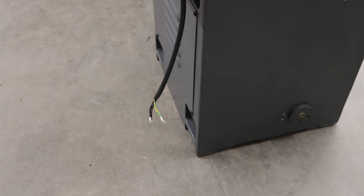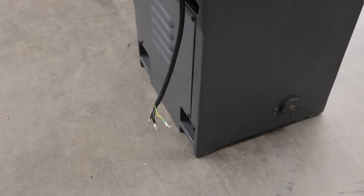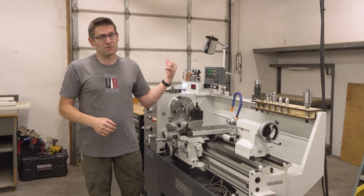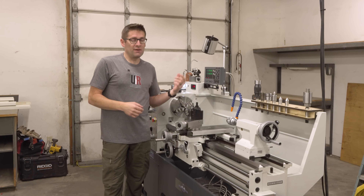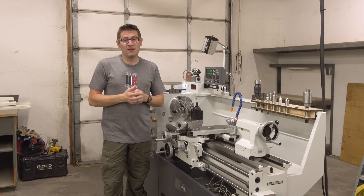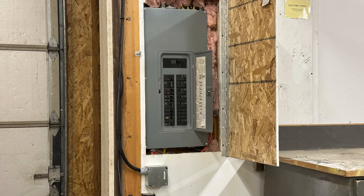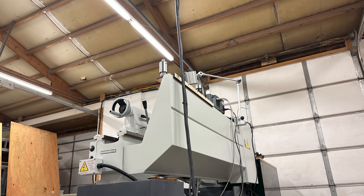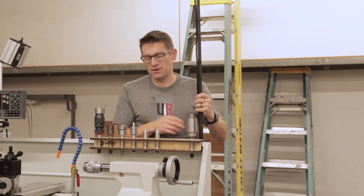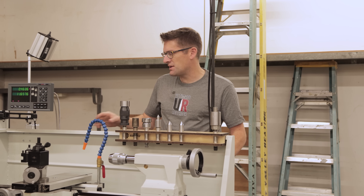Before we can turn on the machine, we need power. The nice thing about the PM1440HVT-2 is that it can run off either single phase or three phase, and it's variable speed. That controller gives you the ability to run either three phase or single phase, and here I've only got single phase. So what I did was I tapped into the 30 amp circuit that's running the PM1440GT, and we ran power up and over and down. I actually ran two lines — 240 volts for the lathe, and then a 120 volt extension cord zip-tied together.